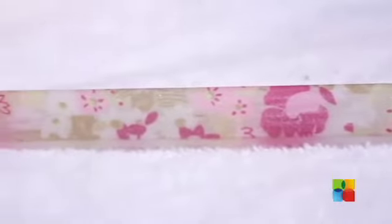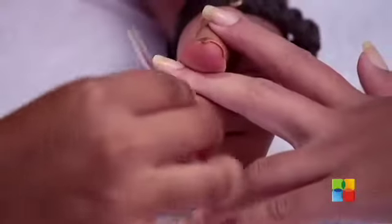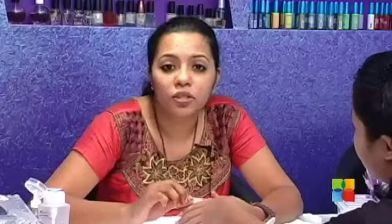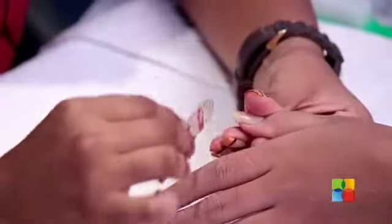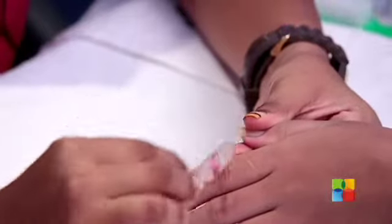Now we are going to use a glass nail file to file your nails down to the length and shape that you need. I am using a glass file because it is gentle for your nails. The most important rule when you file your natural nails is to go in one direction — never go to and fro, just go in one direction.